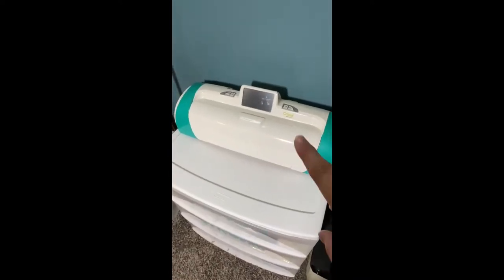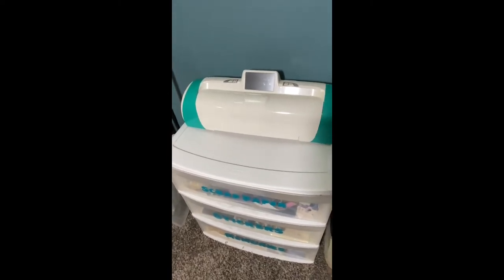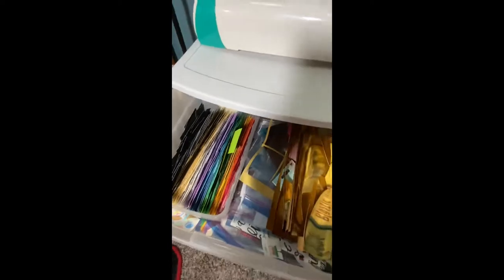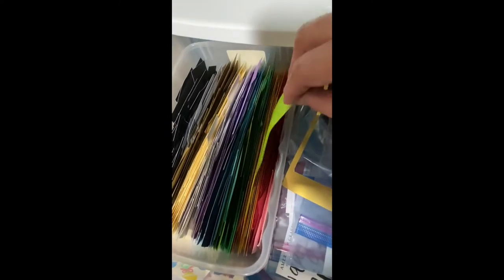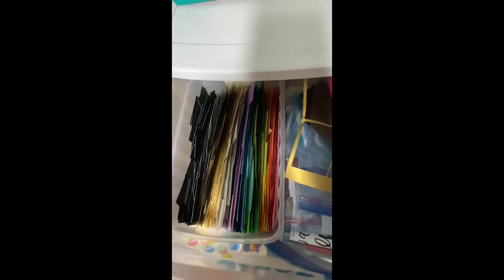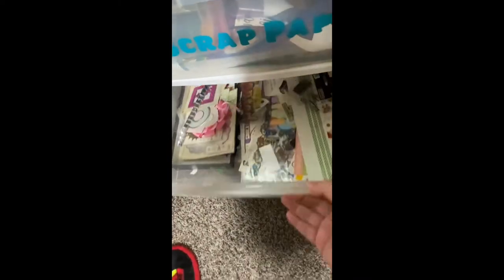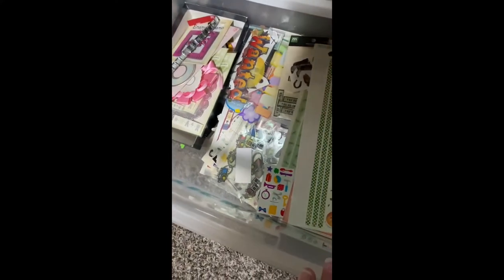On top sits my Cricut Expression — the one that takes cartridges. I keep it because some of the gift cartridges can't be loaded into Design Space, and there are specific ones I really like to use. In the top drawer I have scraps: shiny or specialty paper scraps on the right, and smaller trimmed scraps in a shoebox container that I use a lot with my Cricut. The next drawer has stickers — ones too big for my themed containers or ones without a clear theme. And the bottom drawer has memories.